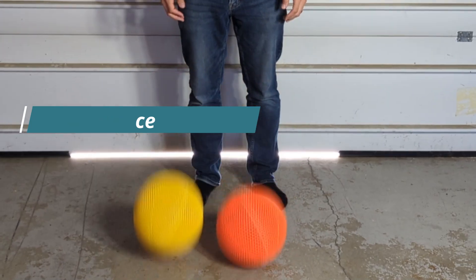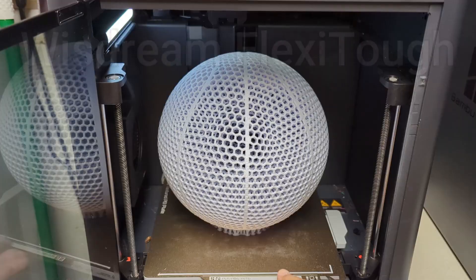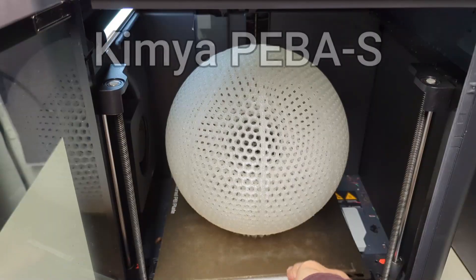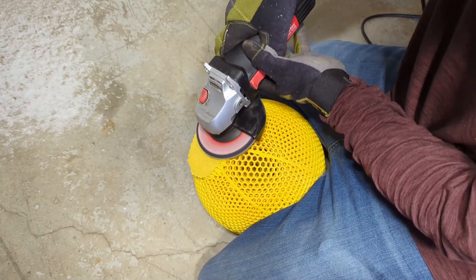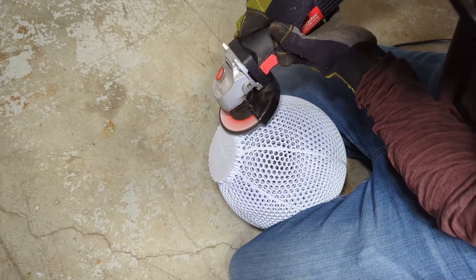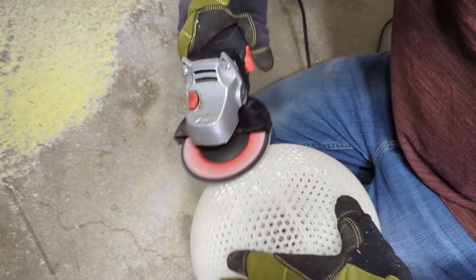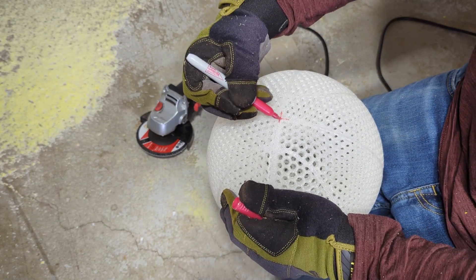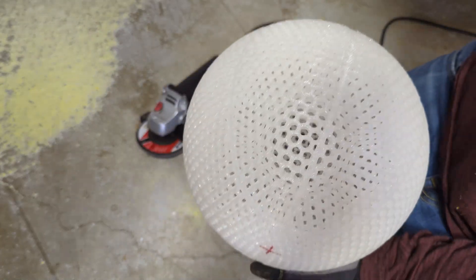Now we're going to move on to see if nozzle size can actually affect the bounce of the basketballs. To do that, I had to actually print an airless basketball out of each of the filaments I talked about before. When they were all done, I took them out to the garage and I used an angle grinder with a sanding disc to just sand off the supports. And once the bottom of the basketballs were smooth, I marked the top of the basketballs made with a 0.6 millimeter nozzle so that I could tell the difference between the 0.4 and 0.6 millimeter airless basketballs.